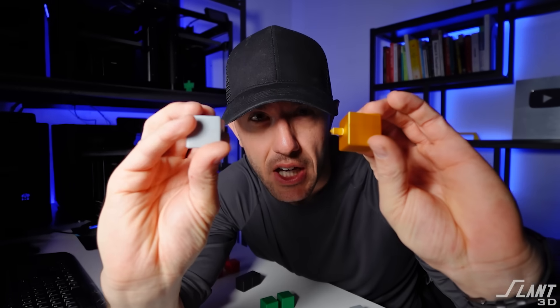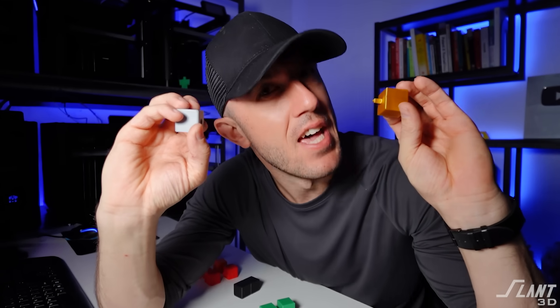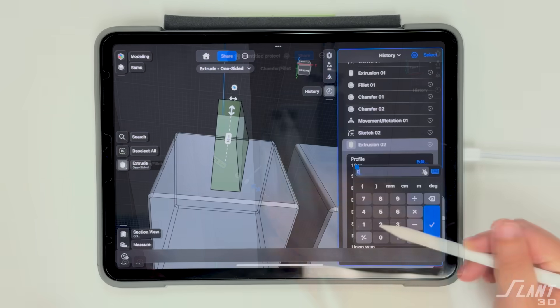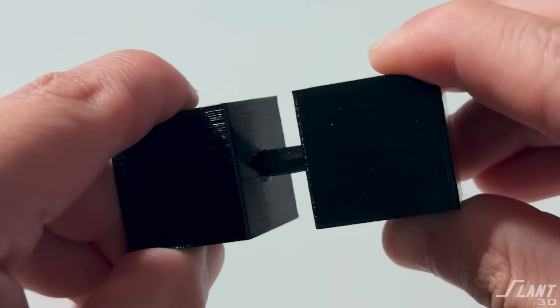When both these blocks are printed horizontally, how do you make it so that the pin and the hole fit perfectly every single time? In this video we're going to go through nine different designs that you have not seen before about how to have a horizontal pin and hole fit just right.